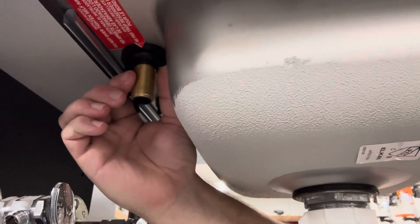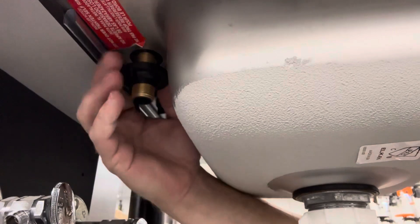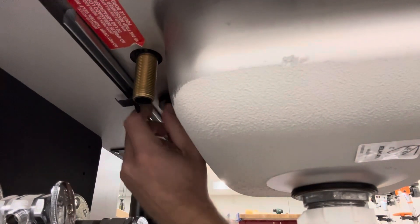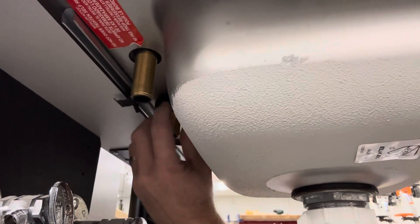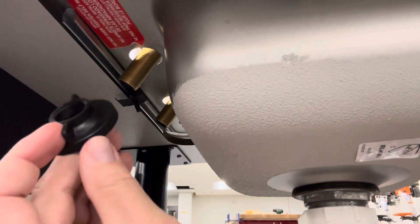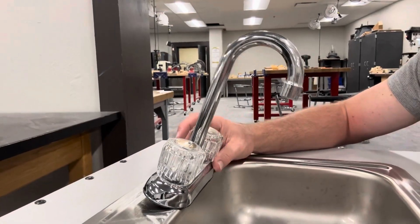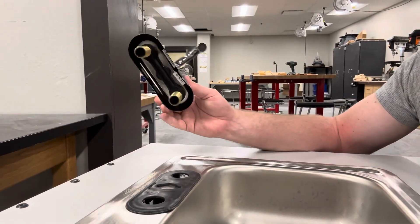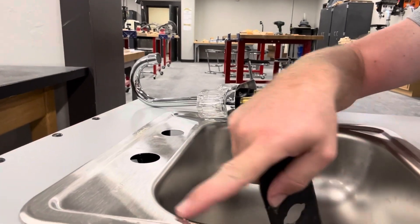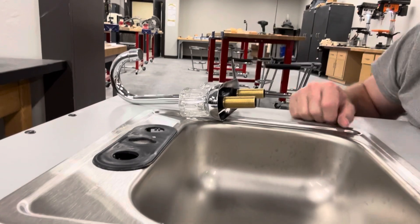The next step — underneath the sink there are these little black threaded washers. By hand you're going to be able to unscrew those. Once you have these washers off, your faucet is going to be loose and free, and you're able to pull it out. There is a black gasket underneath it — this keeps any leaks sealed so that as you wash your dishes and water and soap comes up, this gasket helps keep water from going through those holes.